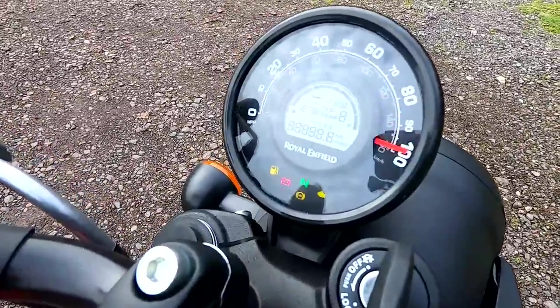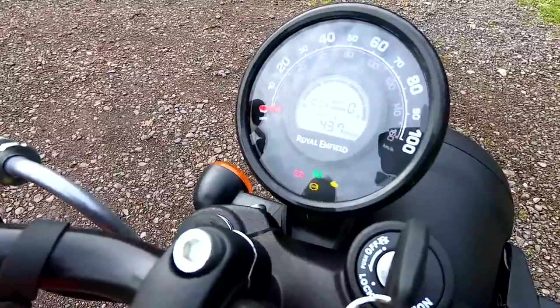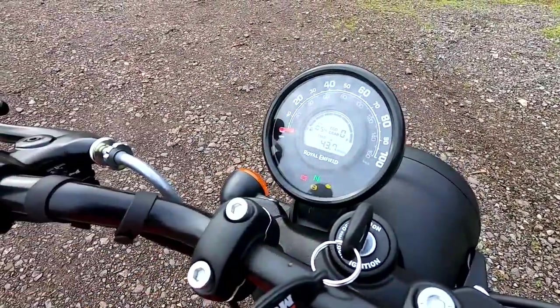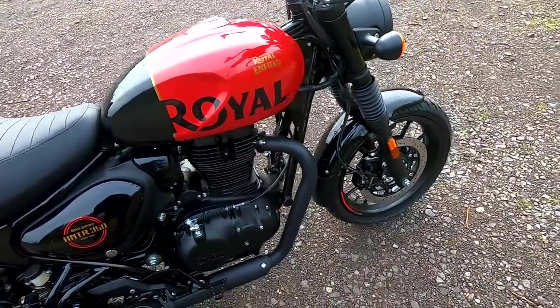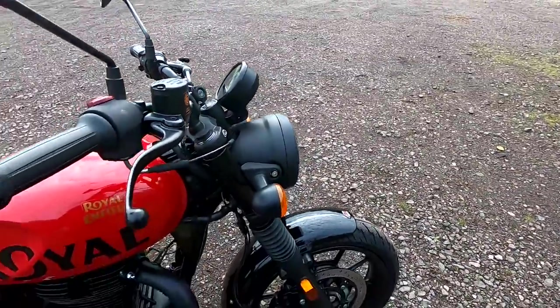Really nice instruments showing lots of information. I've GPS-checked the speedo: when it says 30 it's actually doing 28, which is very acceptable. And when it's showing 60 mph it's actually doing 57 — all good in that respect.